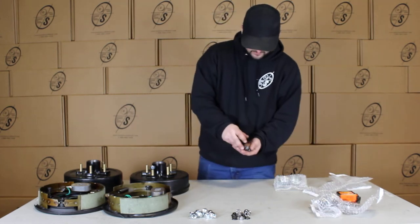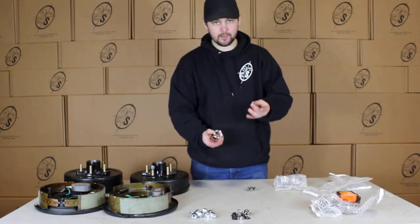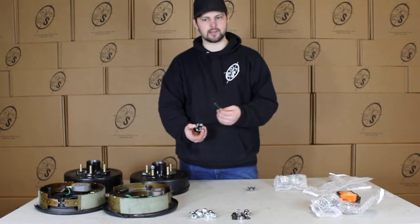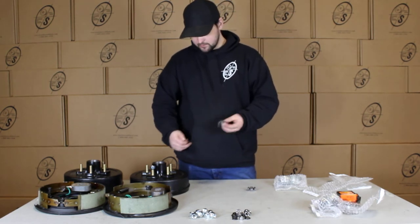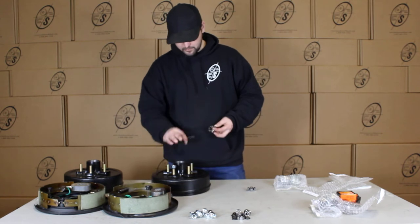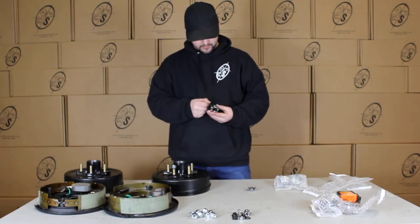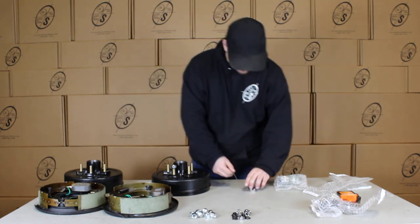Then we're going to have our castle nut with the cotter pin. A lot of guys don't send you the cotter pins, but we like to make sure you guys get everything you need. Once you put these on your spindle, these will pop right on, and then you'll put this through the spindle — and right there, it's good to go.